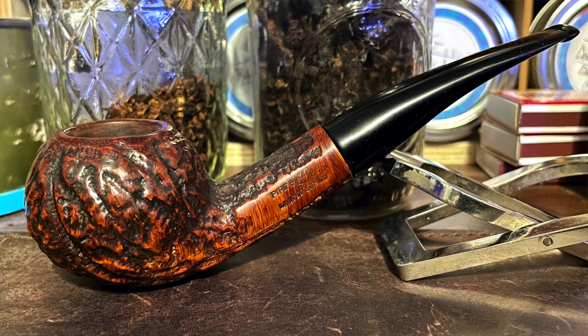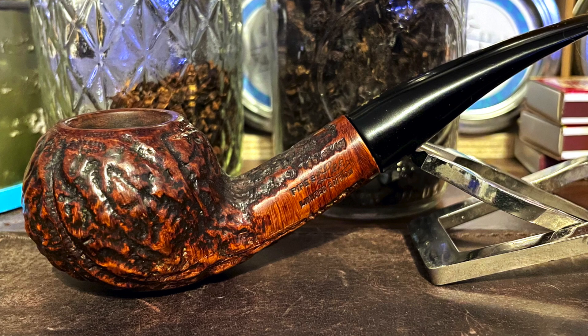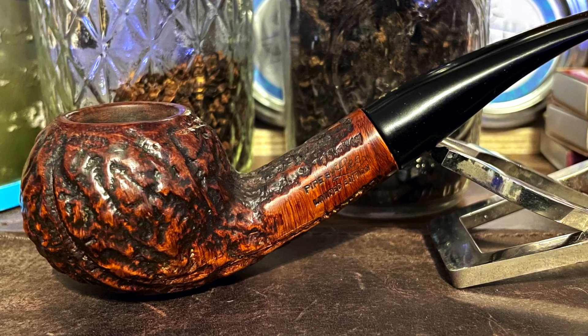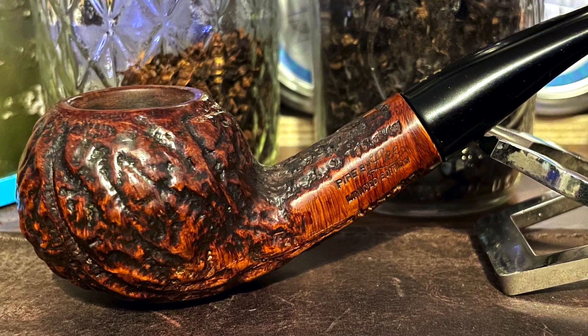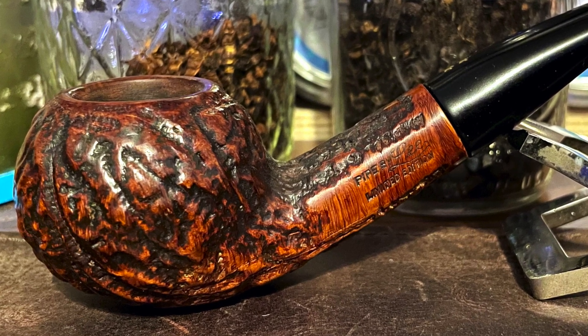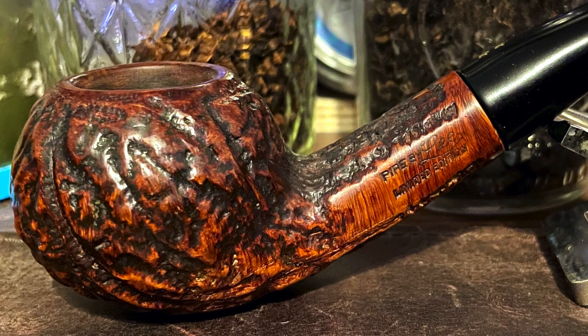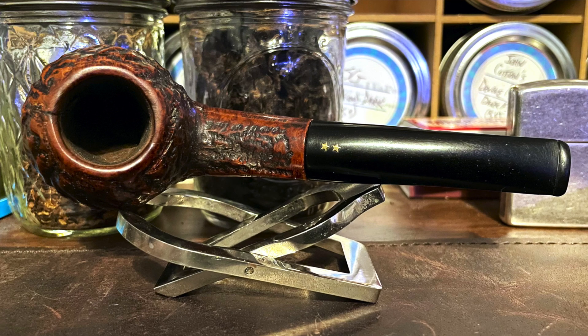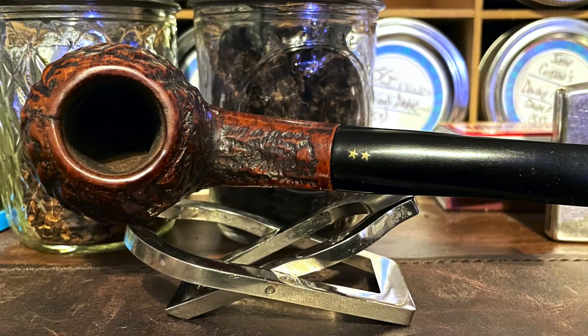Let's take a closer look at this one. This two-star author came clean enough you won't see before and after pictures. I had to do a minimal amount of work to get this into a presentable and smokable condition. You'll notice the deep carving rustication — it's really carving around the bowl. Bowl came pretty well reamed. Rim was rather clean.